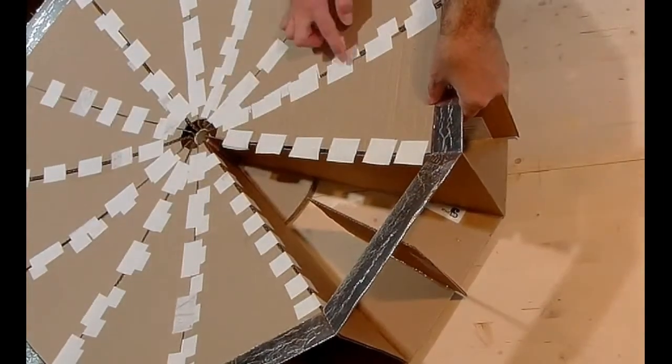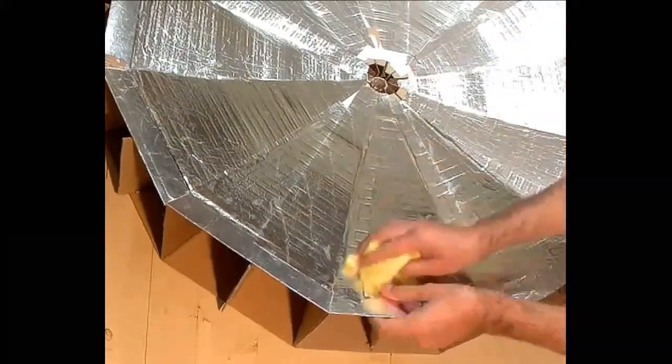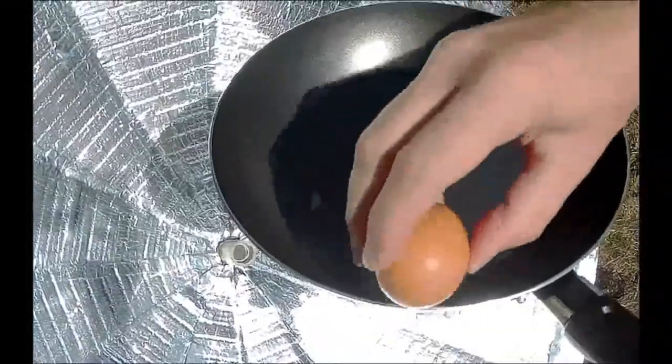Hi! In the last video, we made a parabolic reflector out of cardboard. In this video, an experiment with sound will be conducted.